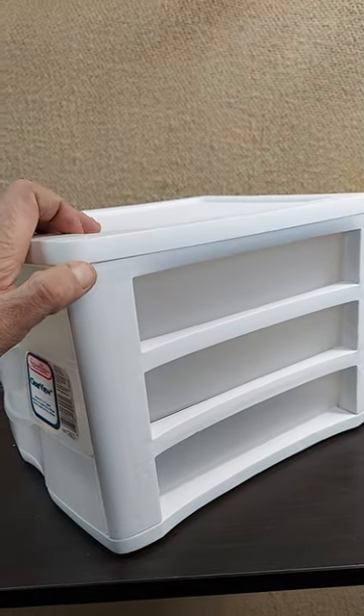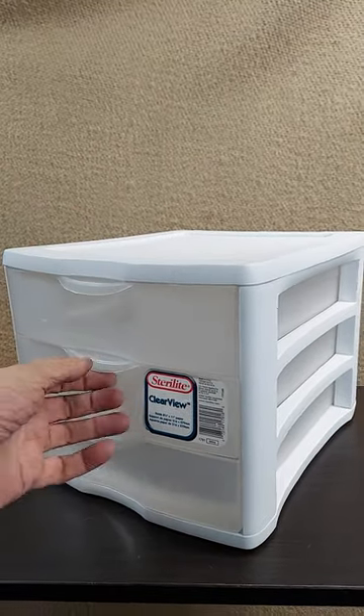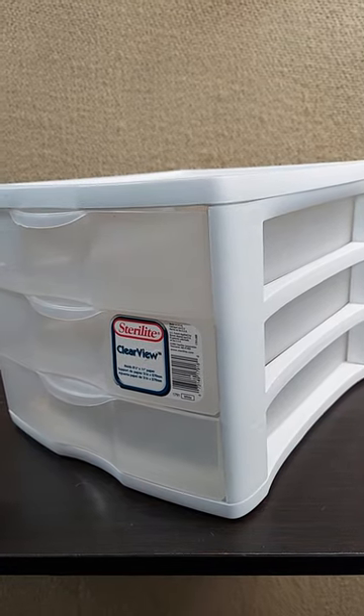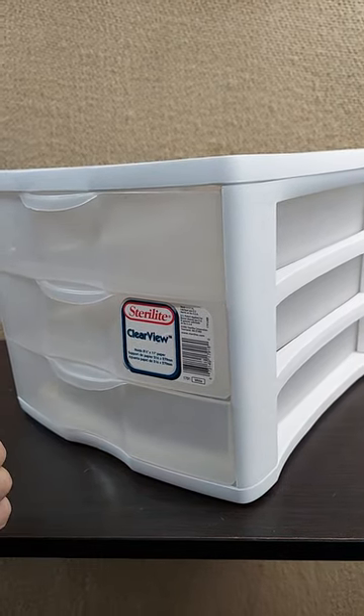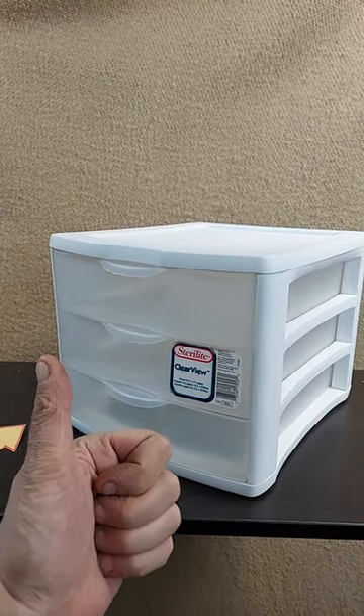Depending on if you're bringing this with you for an event or something, you can see what's in all the drawers. And like always, these are made in the USA. Very cool. Hope this helps.